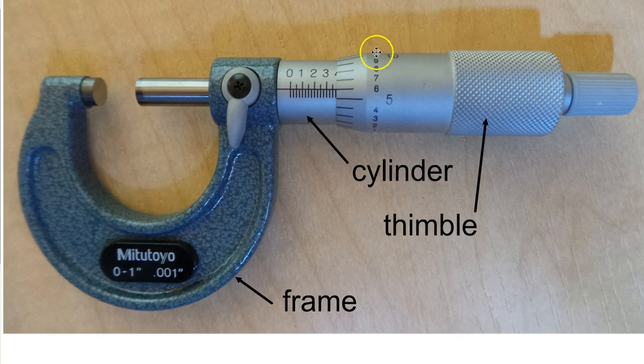This part here is called the thimble. It goes all the way down, and this part turns around and around as it opens and closes the micrometer so that you can measure.